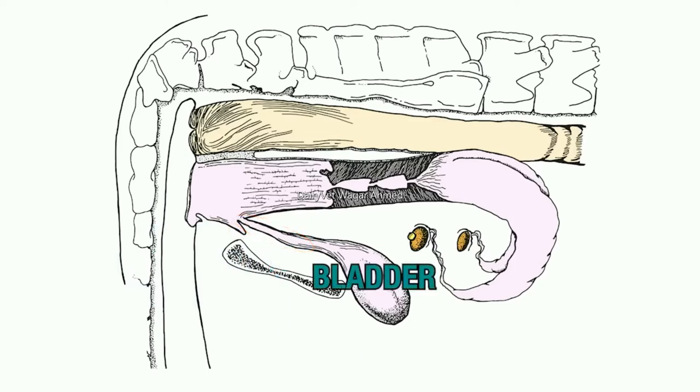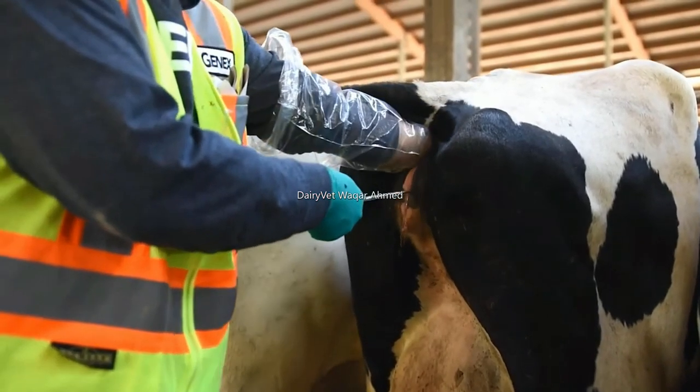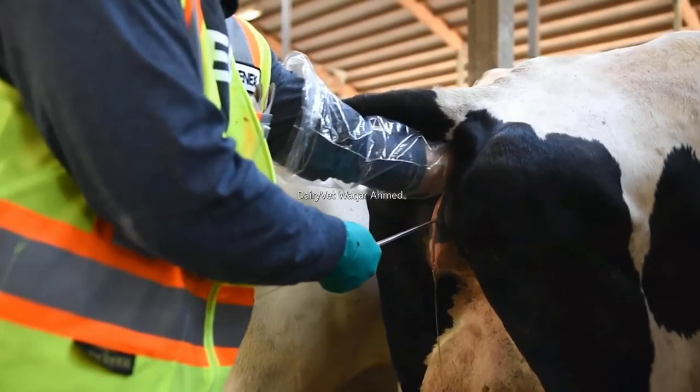The vagina is a thin-walled elastic tubular structure continuous with the vulva vestibule. The very tough elastic walls of the vagina are characterized by longitudinal folds which provide for great stretching during mating and when a calf is being born. Cells in the vaginal wall, particularly closest to the cervix, secrete mucus which lubricates the organs during mating and calving.